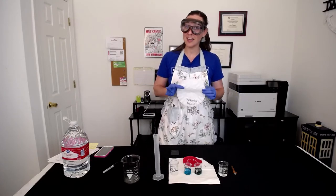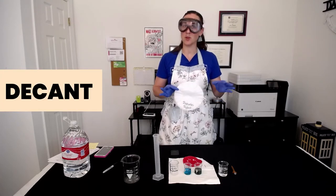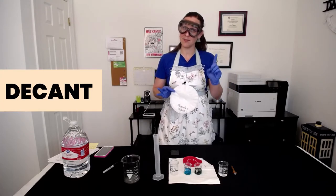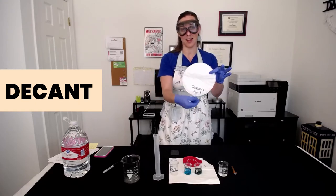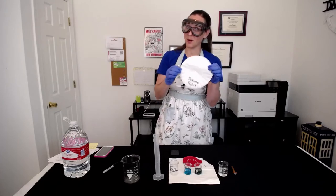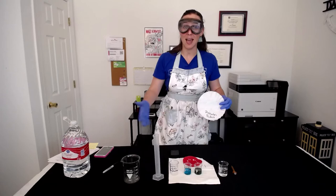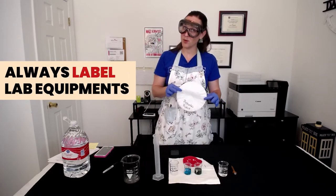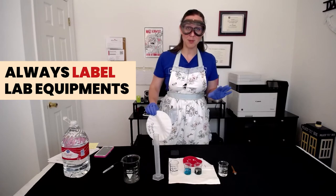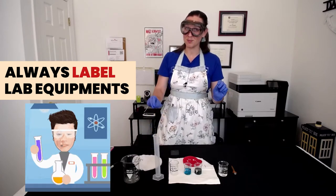In addition to figuring out whether iron 2 chloride or iron 3 chloride solution forms, we also want to figure out how much copper we can make from this reaction. So we're going to be collecting that copper that's plating off of the nail and massing it to see how much we get. In order to collect that copper product, we're going to need to decant — which means we're going to pour off the liquid and leave behind the solid — and also filter in order to make sure we don't lose any of our product. Make sure you have a filter paper with a label on it.